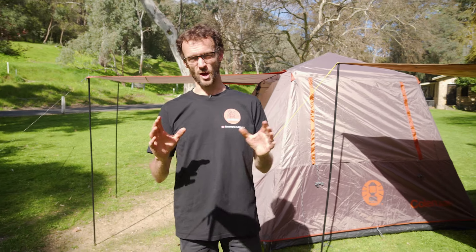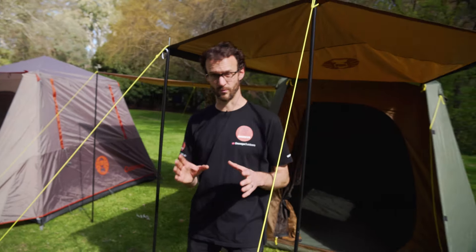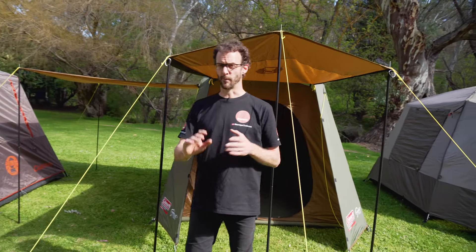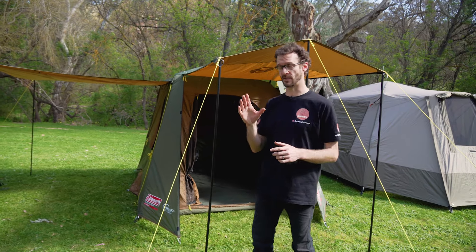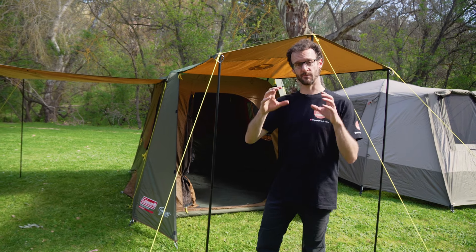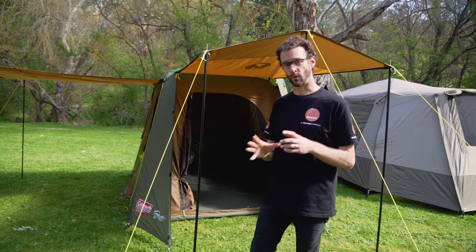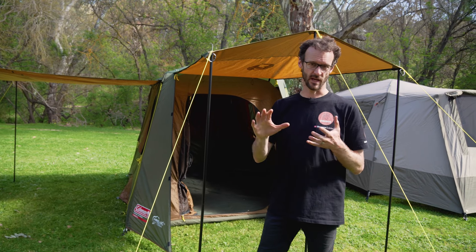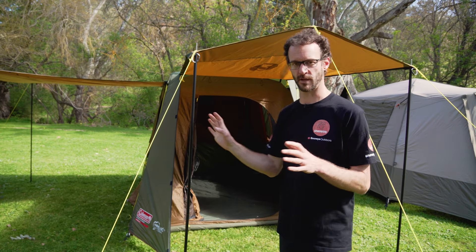Moving on from that is the Coleman Instant Up Gold four person tent. There are a number of tents in the Gold range; this one sleeps four people. It's slightly heavier than the Silver Series at about 15 kilos. It's got better quality fabrics — a 75 denier polyester, which is a lesser denier but a much nicer fabric. It's got a poly-Oxford floor which doesn't have that crinkly feel. It's got a PVC coating so it's a much heavier duty floor, but it does have the same 20mm steel quick pitch frame.